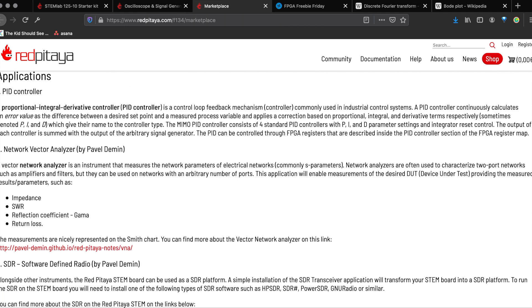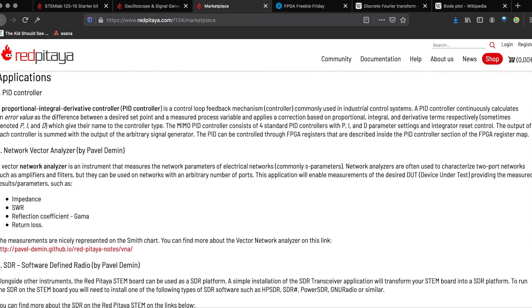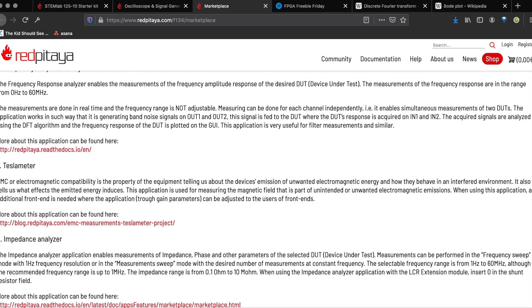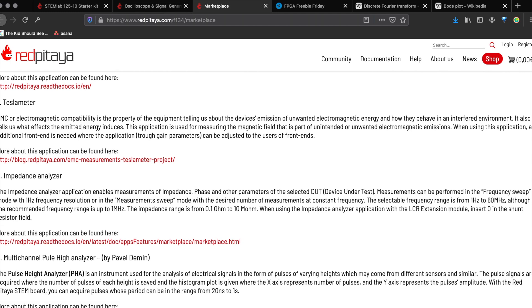You can actually write your own apps for this and share them on the marketplace. There are already a ton of apps on here, including a PID controller, network vector analyzer, a couple of SDR utilities, a Tesla meter, and an impedance analyzer, among other things.